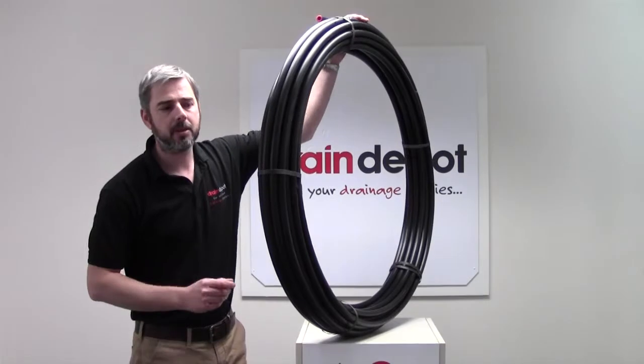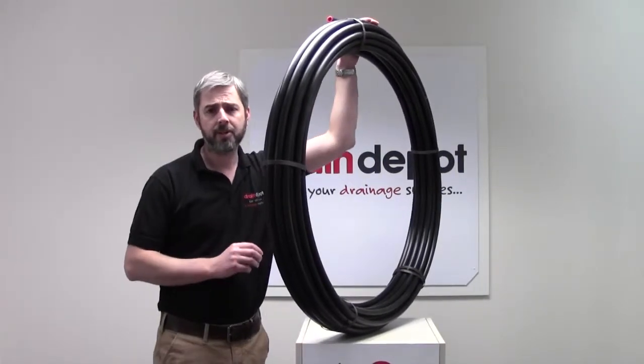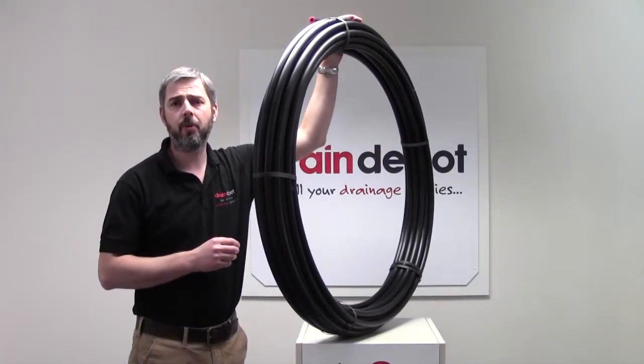It measures 20mm externally. Internally it measures 15.4mm.